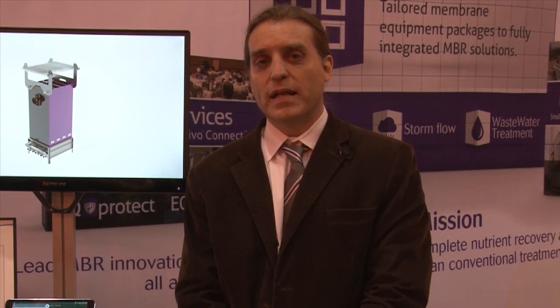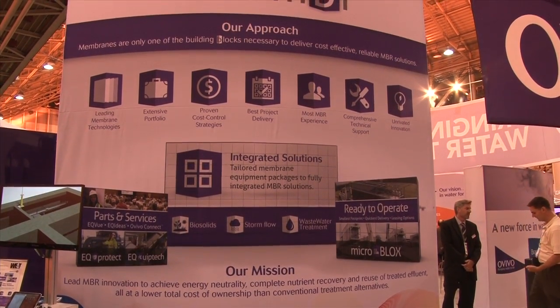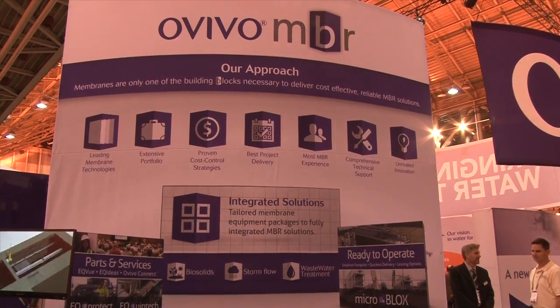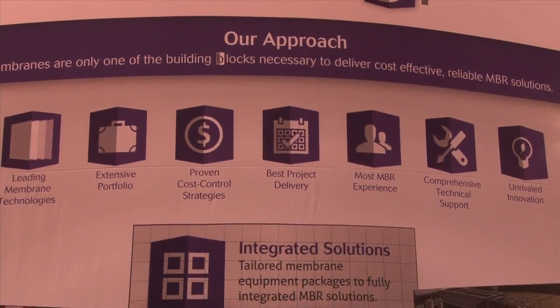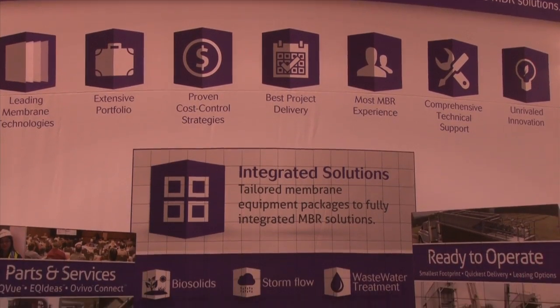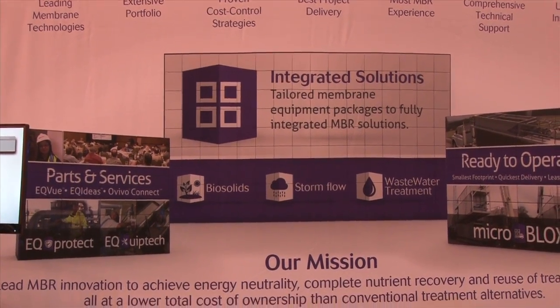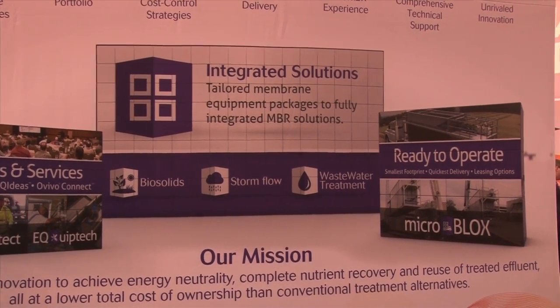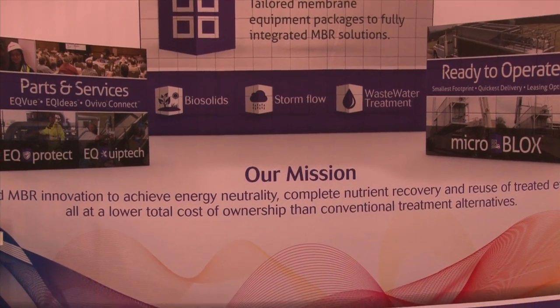Hi, my name is Dennis Livingston. I'm the director of the MBR group for Ovivo. The most recent innovation in membrane technology, the OV400, has several advantages over older technologies. First, it's bulletproof — meaning it's very resistant to damaging debris. Second, it's resistant to so-called localized dewatering or clogging. Some other important advantages include a very long expected service life. It's also very energy efficient and extremely space efficient.